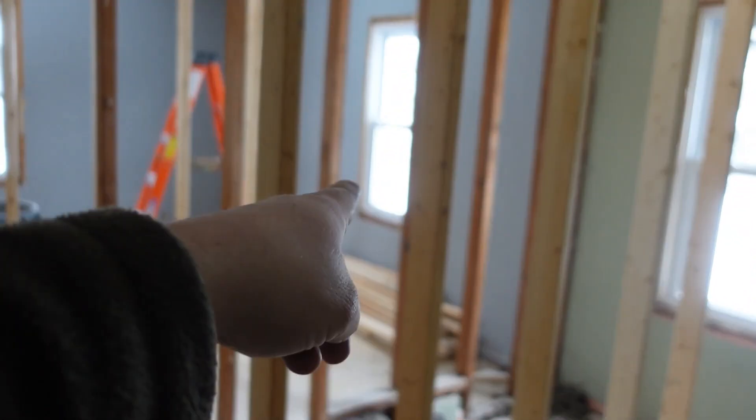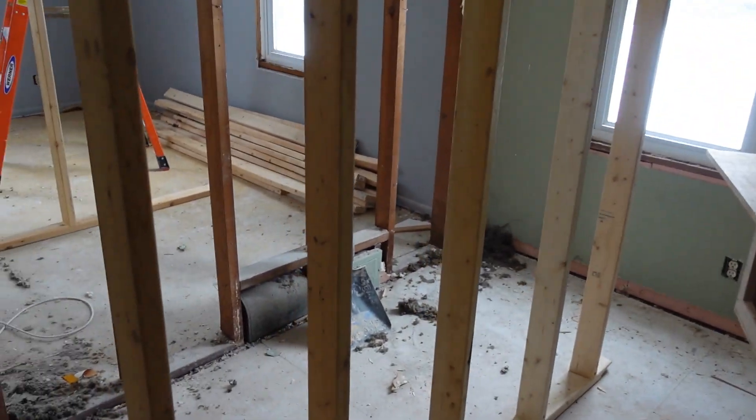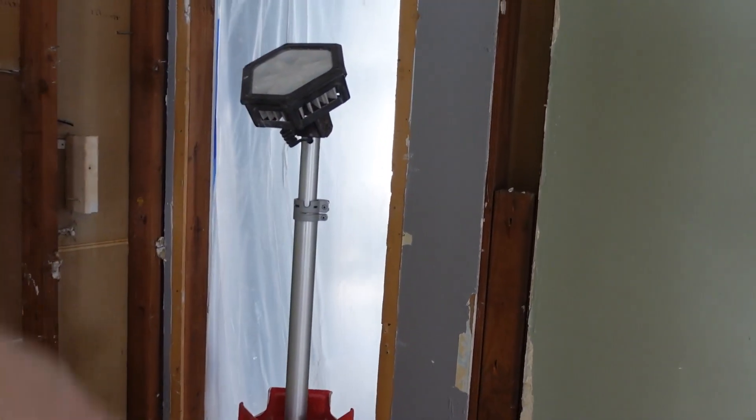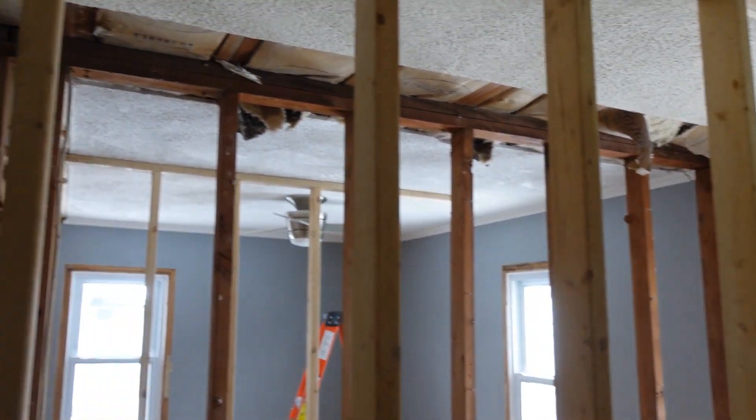And another closet over there. That window's going bye-bye, this window's going to be a 3x6 window. Then paint the walls, there's going to be some cabinets here with a TV, and that's going to get walled off as well, and we'll be done. That's the entire scope of work for this job.